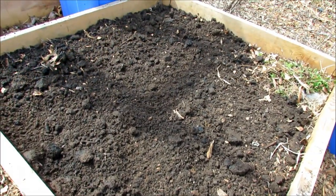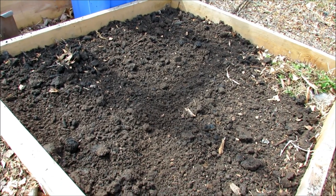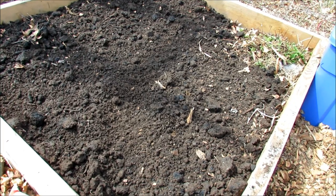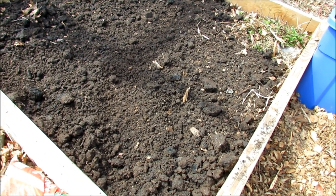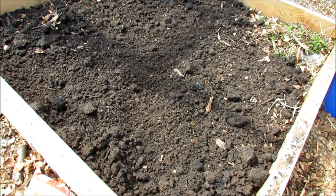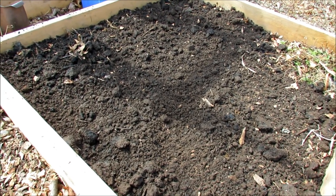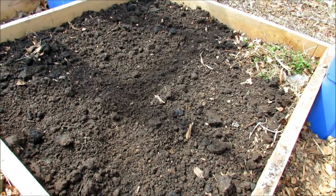That's what two bags of composted manure looks like spread out through a 4x4 foot plot. I want to stress: we don't need to overdo it with fertilizer. I recommend trying to keep your garden at about a 5-5-5 NPK, a little bit less. We just don't need as much as we're told. It'll save you money and it's just not necessary. The composted manure will slowly give nutrition to your plants for the growing season, and the organic fertilizers will help out. That's all you need to do.